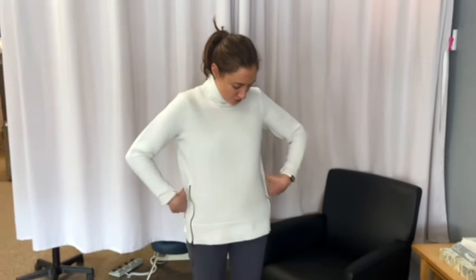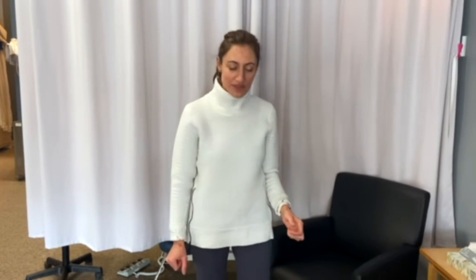The muscle that we're going to be working on is called the transverse abdominis. The transverse abdominis encircles the body much like a corset would, and it's a very important muscle for stability that can really be affected by pregnancy and childbirth. So I'm going to go over an exercise on how you can learn to activate that muscle.